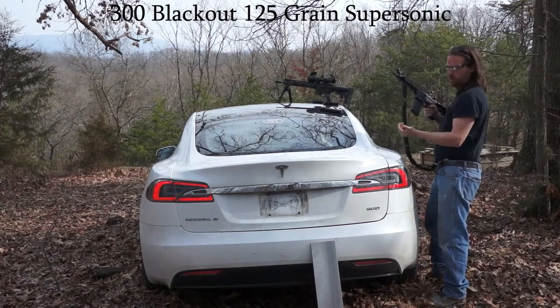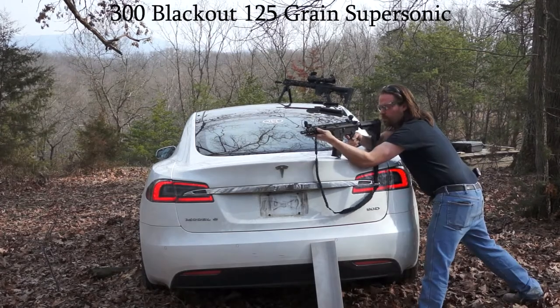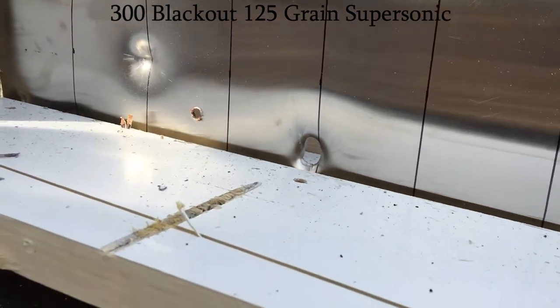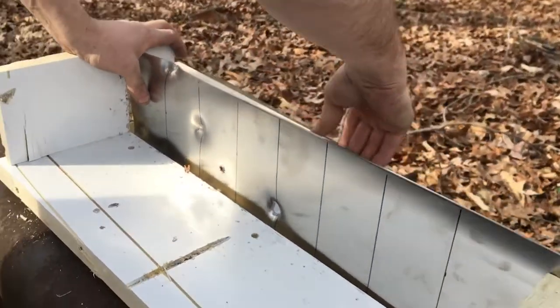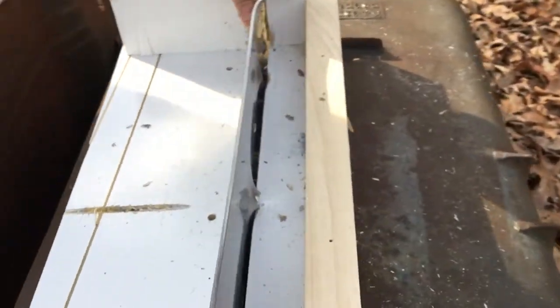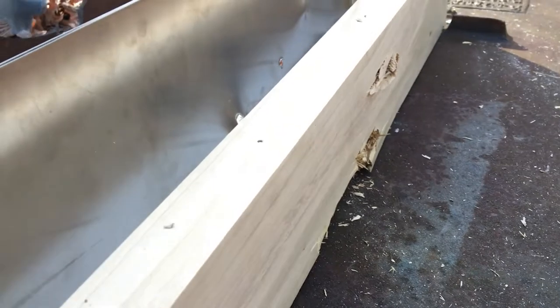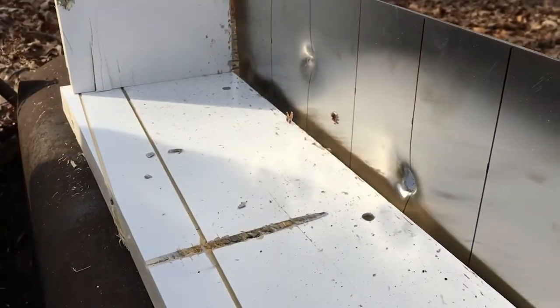This is the 300 Blackout Supersonic. That one did not make it through the wood, though. The deflection off of the wood slowed it down quite a bit, but yeah, it went through sideways. Let's see how wide that slot is — we definitely got 9mm going on, but that's about it.